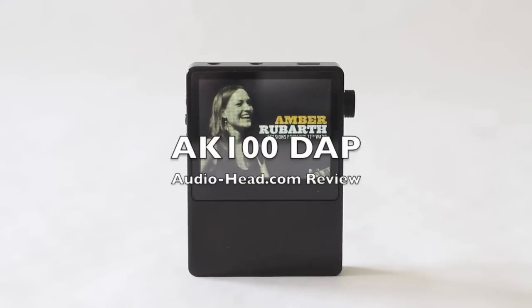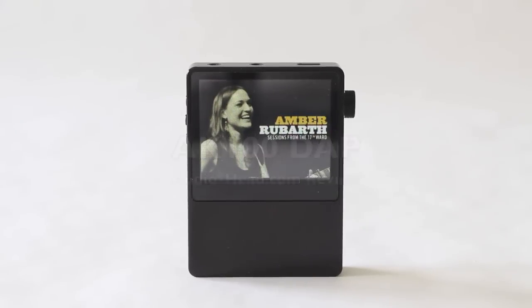Hey guys, how you doing today? Audio Head here with another review, this time with the classic AK100 by Astell & Kern. This is a high-res digital audio player that came out about a year ago, but it is a phenomenal little player — a great step up from the Apple product line.